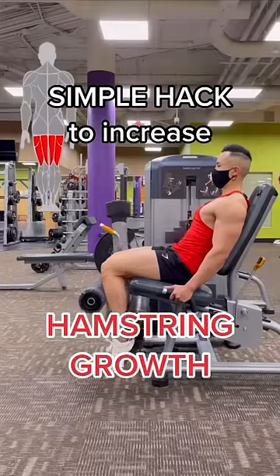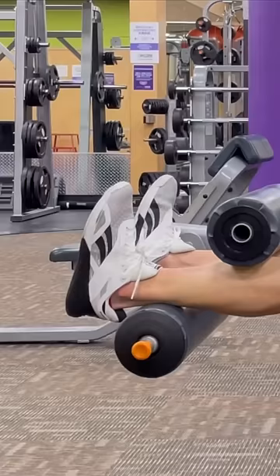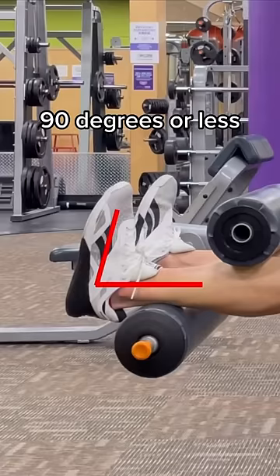Doing this simple hack will increase your hamstring growth. During any machine leg curls, our feet are naturally in this standard position, 90 degrees or less.